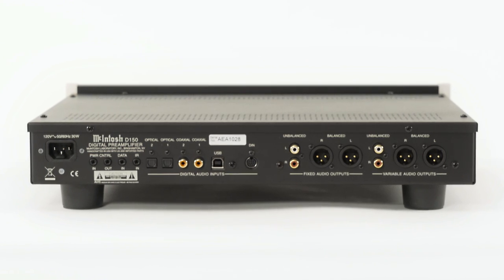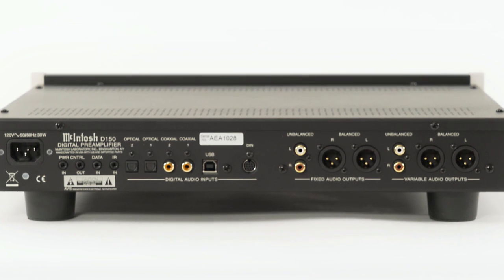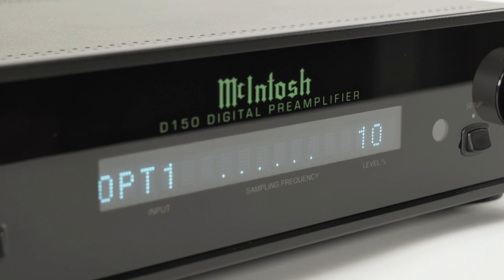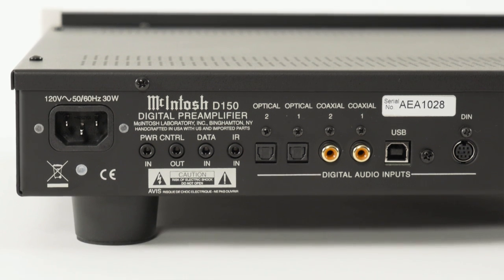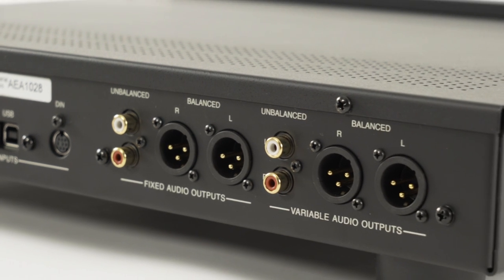It also is a digital preamp. So if you're putting together a new system that you need a preamp and amplifier, but if you don't have the analog sources — you don't have an AM FM tuner, you don't plan to get a turntable — you're just going to maybe have a computer, maybe a streaming device, maybe a CD player. If you have all digital sources, then the D150 is a full-fledged Macintosh preamplifier. It comes with a remote control. It's got a volume control, so you can plug all your digital sources in, plug it into a power amplifier, and you're off and running.